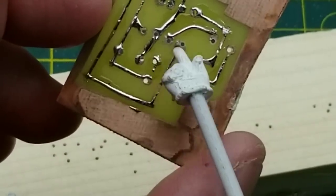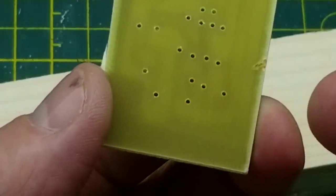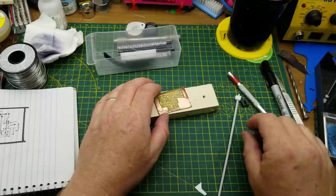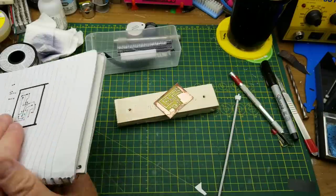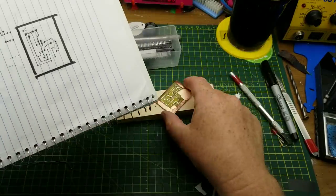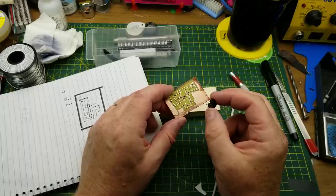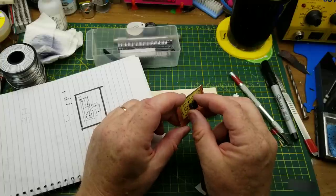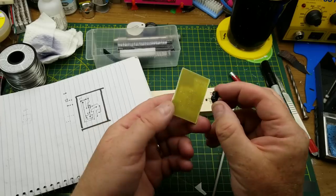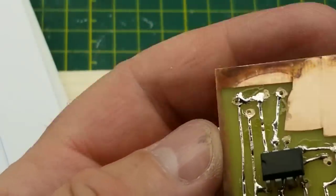Now getting ready to place components — oh, oh shit. I made a rookie mistake: I didn't mirror this. This drawing is from the component side and I put the component side on the solder side — damn it. I can put most of the components on the solder side, but I'm not sure I can do that with the IC. I guess that could work and then put all the other components on the other side where they're supposed to be.